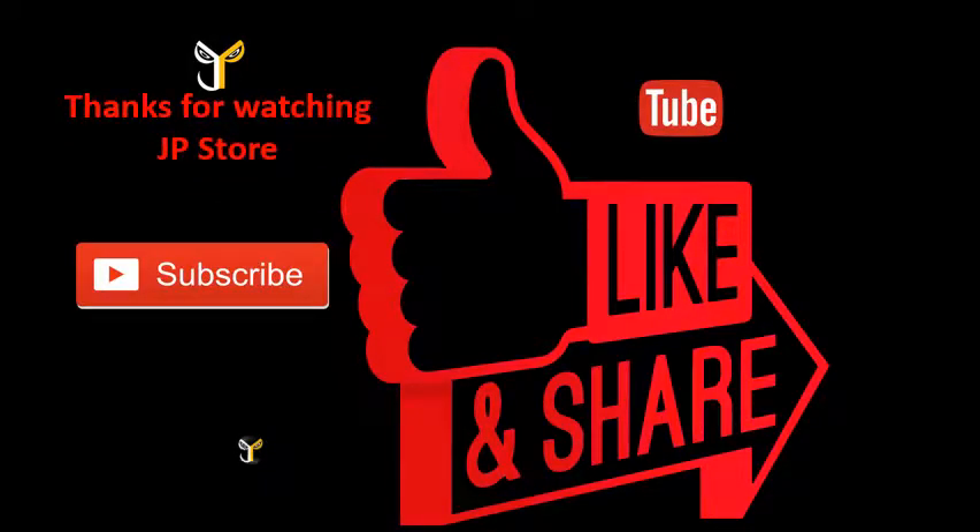Please do subscribe, like, share and subscribe to our JPStore channel.